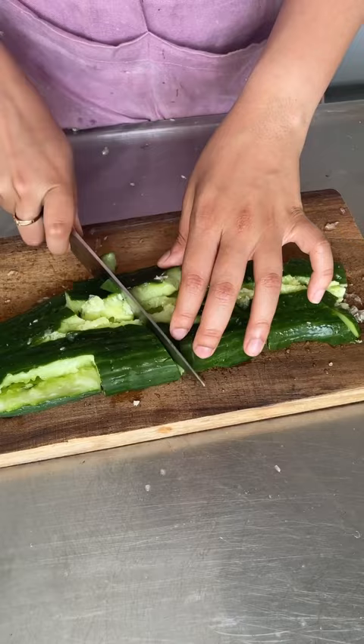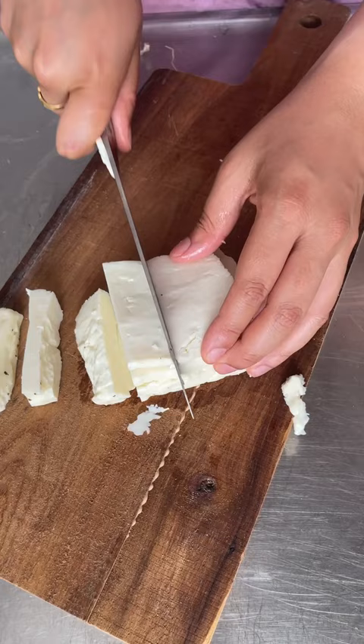Roughly chop your spring onions and cut your halloumi into small slices. Then fry your halloumi in a hot pan with a little bit of oil until golden and gooey inside.